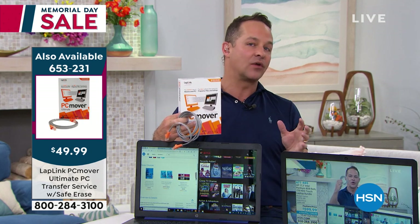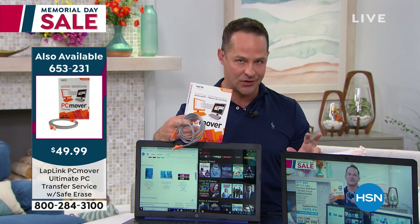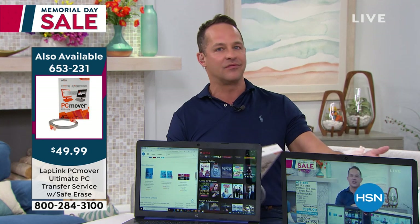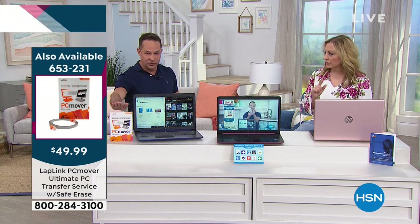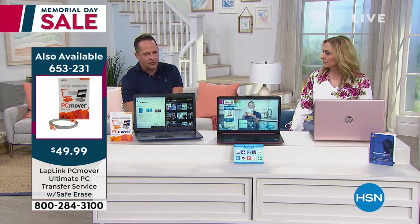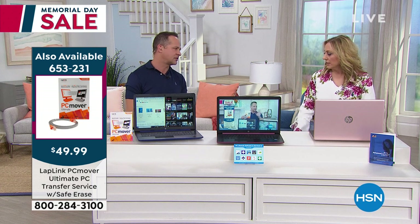Last but not least, PC Mover will format, clean, and erase your old computer if you want — cleaning it to government standards so if you're selling or giving it away, you're not giving away any private information, websites visited, or credit card information. If your old computer has to be a PC — you can't move from an Apple to a PC with this program. This is PC to PC. You can move files from Mac to PC in other ways, but this PC Mover is specifically PC to PC.